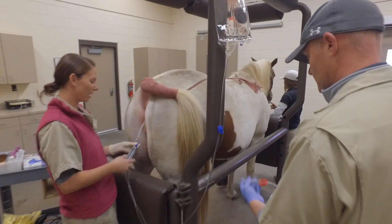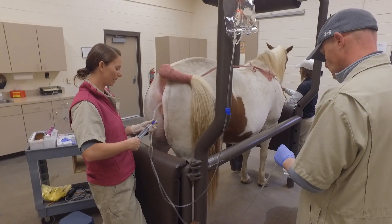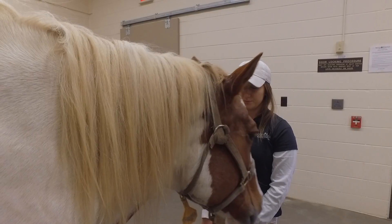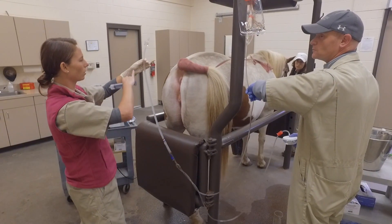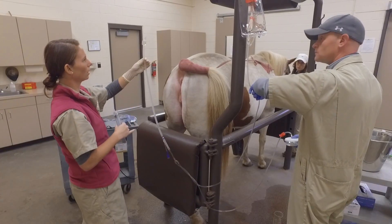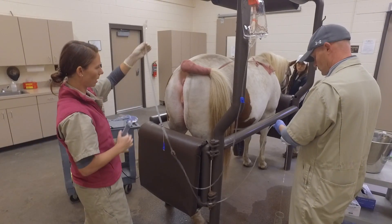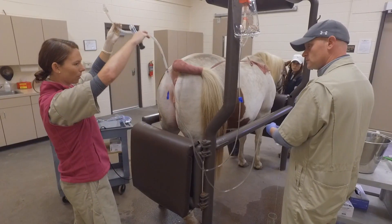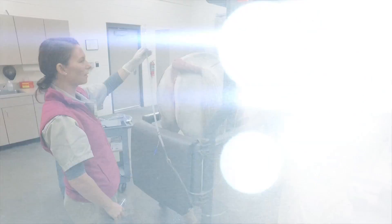So I'll go ahead and deflate my cuff, pulling out all the air and fluid that we placed into the cuff so it could stay in the uterus, and then I'll go ahead and remove my catheter. We'll run some fluid through just as high as we can, making sure that nothing overflows in case the embryo is up at the tip, and then we'll siphon it back through our embryo filter. We do this about three to four times with the amount of fluid we have left.